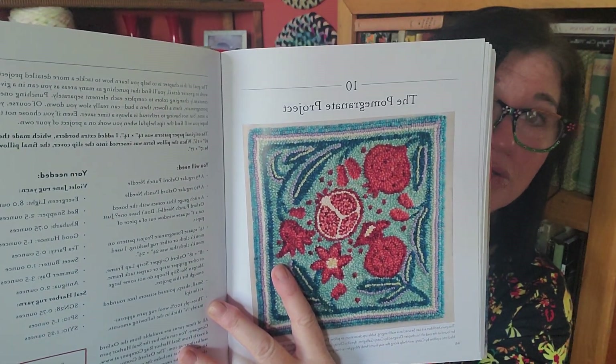At the end starting at chapter ten, she's got a bunch of projects. The cover project is called the pomegranate project — a really beautiful rug. She's got patterns for these and tells you exactly what you need. With rug hooking you need about four times more wool than the surface you're filling; it's going to be different with yarn and punch needle, and different from needle to needle by size. Looking at her diagrams for how to judge how much yarn you're going to need to complete a project is going to be really helpful so you're not overbuying.